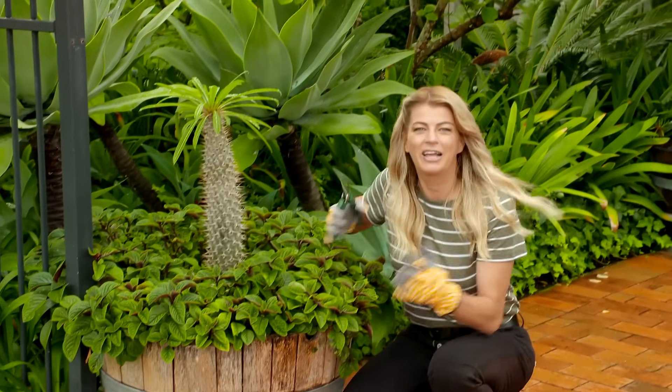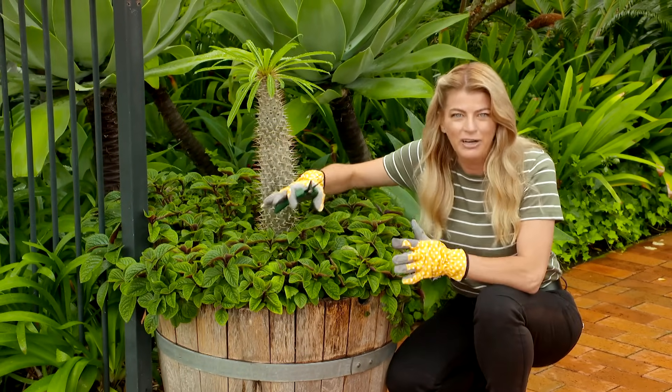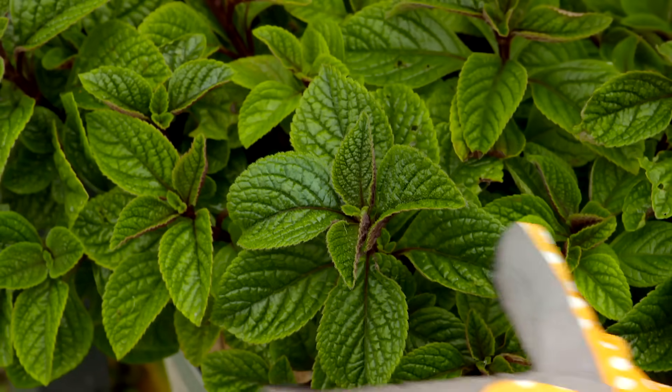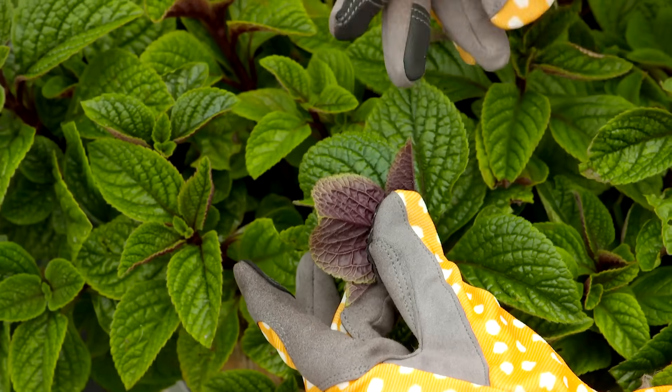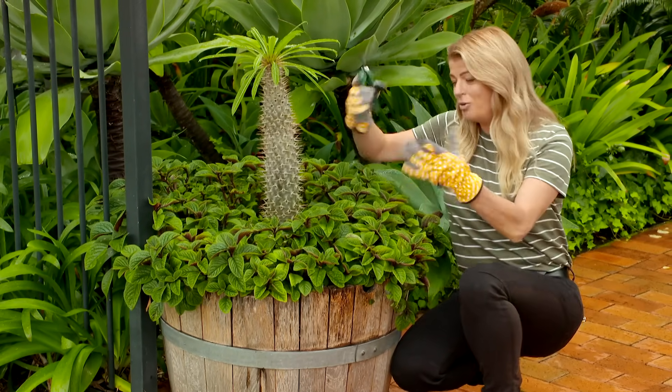This is the beautiful Plectranthus ciliatus, or you might know it as a speckled spur flower. It's a beautiful filler plant in the garden — just take a look at this foliage. It's got gorgeous burgundy undersides and it benefits from a good cut back after flowering to keep it nice and compact.